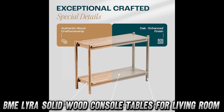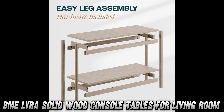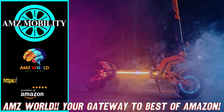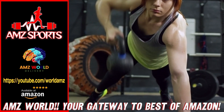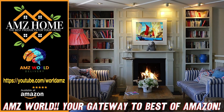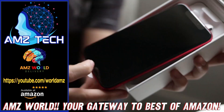Want to snag a great deal? Check the link in the description for a sweet discount on Amazon. Remember to like, comment, and subscribe if you want to help our channel grow. We love you all. Stay tuned for more.